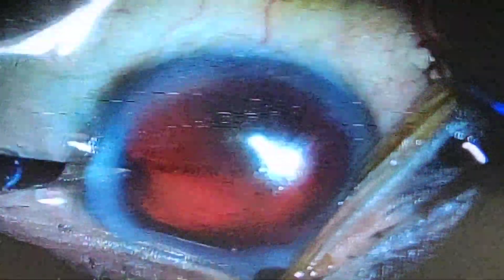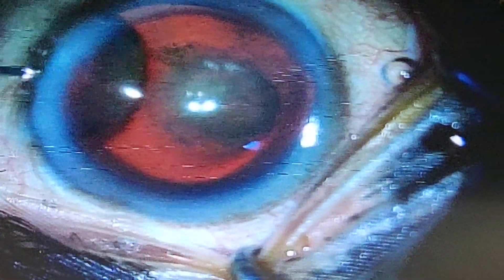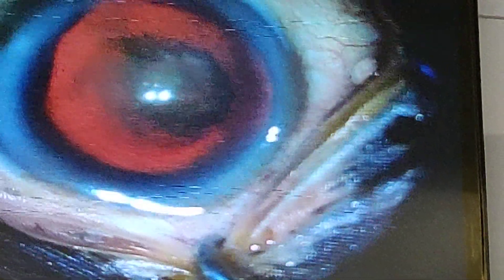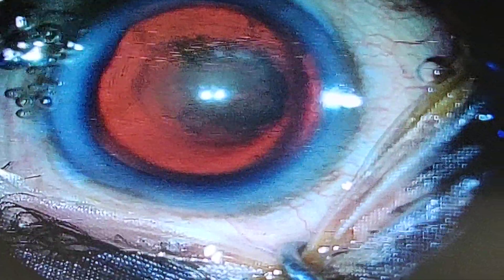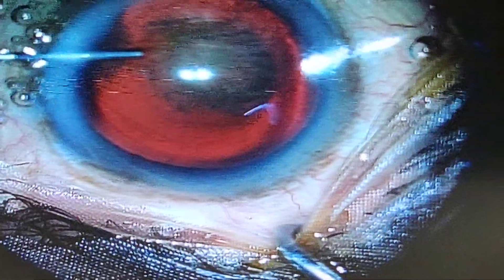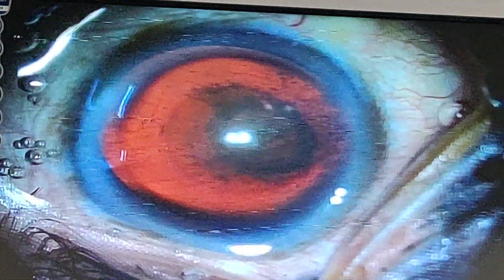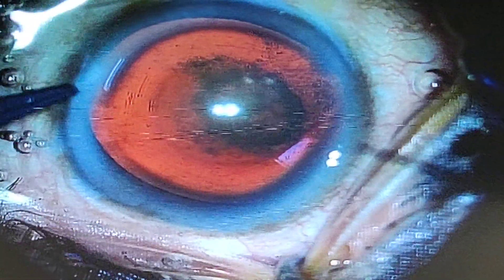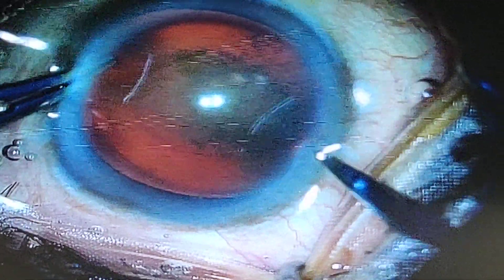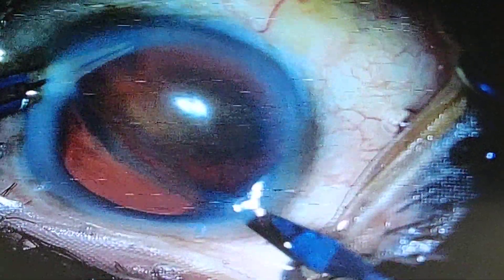This can be followed by injection of 2% preservative-free intracameral lignocaine, and now I am going to inject the viscoelastic. You can see the injection of chondroitin sulfate based ophthalmic viscoelastic. The advantage of this viscoelastic is that it protects the endothelium — it has a negative charge which binds to the positive charge of the endothelium.